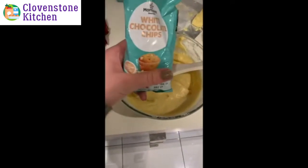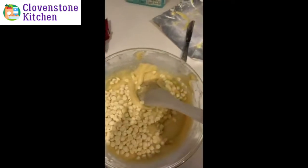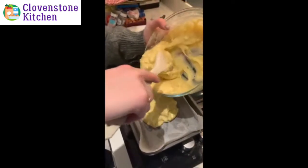You're then going to add in your chocolate chips and mix that all together before putting it into your tray. I'm just going to scoop it into my baking tray.